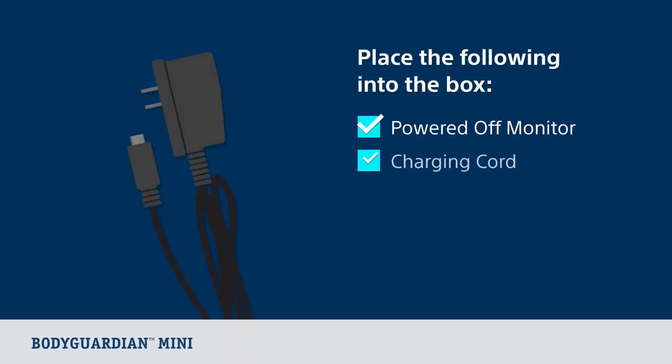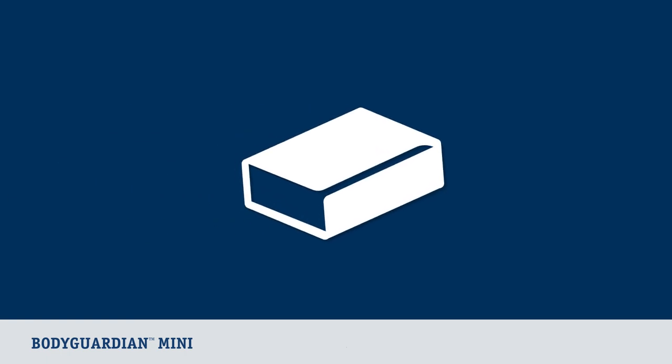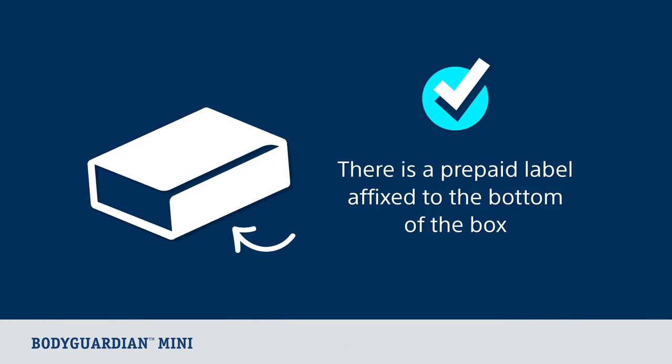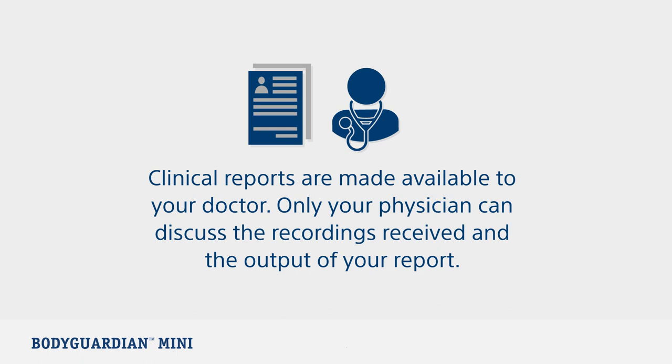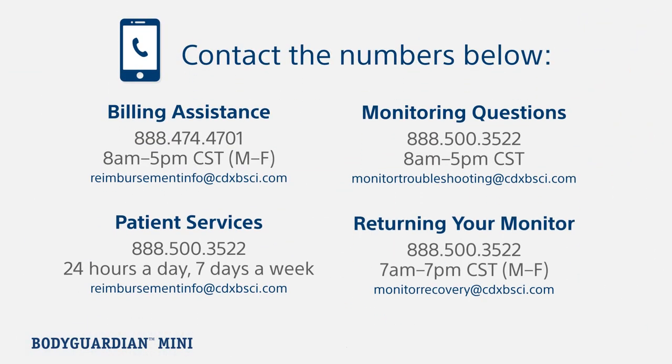Place the powered off monitor, charging cord, Holter Diary, Patient Survey, and any unopened bridges and ECG electrodes into the provided box. Remove the adhesive strip from the flap on the shipping box and seal securely. The prepaid return label is already affixed to the bottom of the box. Drop the package off at the shipping carrier listed on the label. Return the equipment after your service ends to avoid financial liability. If returning to your healthcare provider, follow the specific instructions they provided. Clinical reports are made available to your doctor — only your physician can discuss the recordings and output of your report. It's important to remember that your monitor does not provide emergency response service. If your symptoms worsen, you must call 911 or seek emergency medical services. If you have any questions related to the monitor, returning your monitor, or need billing assistance, contact the numbers listed below.